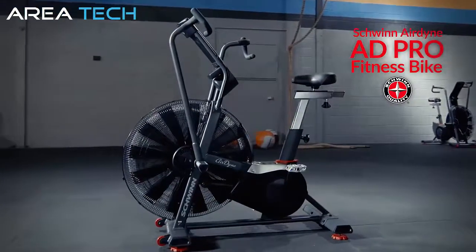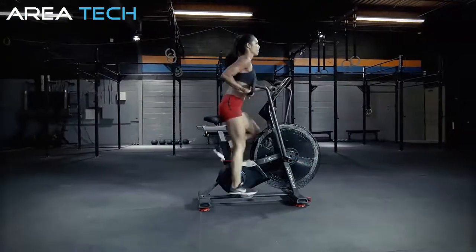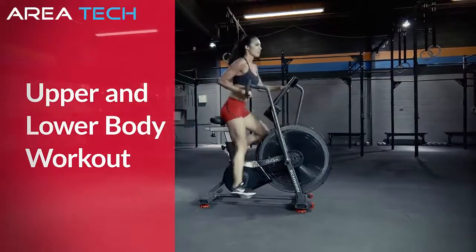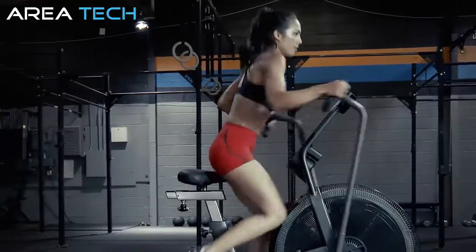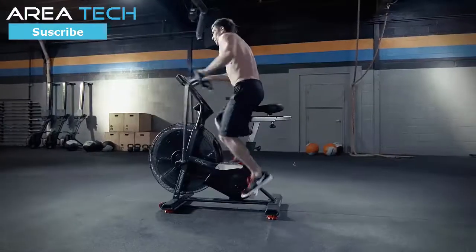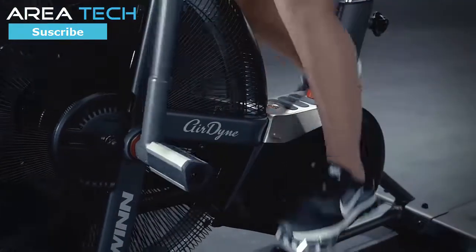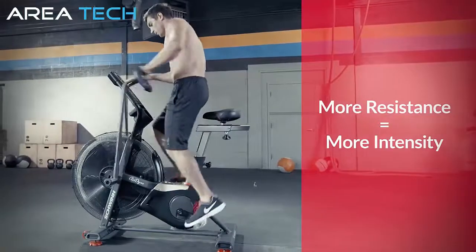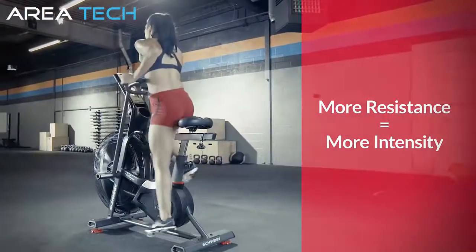Introducing the all-new Schwinn Airdyne 80 Pro Total Fitness Bike — the all-in-one tool to engage both your upper and lower body for a customized full-body workout. Whether your goal is weight loss, toning, or just an overall desire to get healthier, you've met your match. With Schwinn's unlimited wind resistance formula, you control your destiny — the harder you pedal, the more resistance you generate; the more resistance you generate, the more intense your workout.